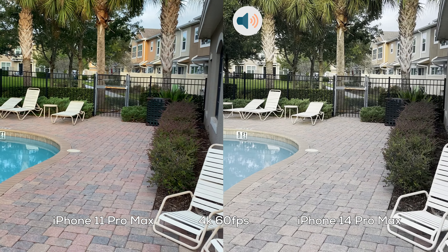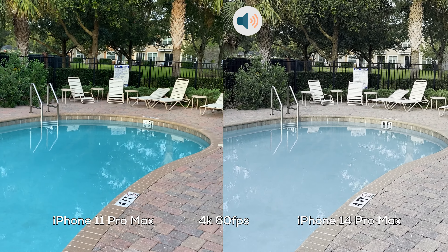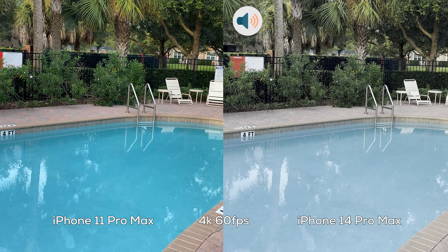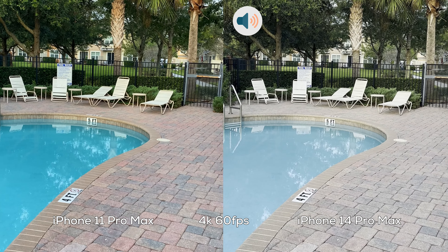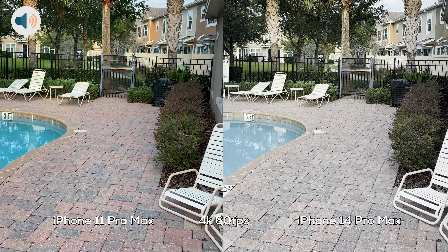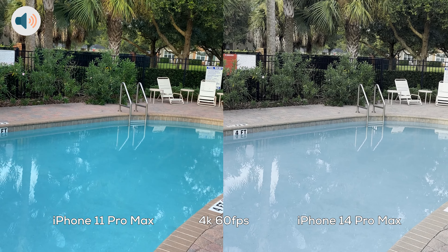Hello Techies, this is Miguelina Betty, aka Catwoman from TechValor. In this video, I'm doing a video comparison between the iPhone 11 Pro Max and the iPhone 14 Pro Max. I'll be switching audio from side to side so that you can determine which one has a better audio, or if there's even a difference.